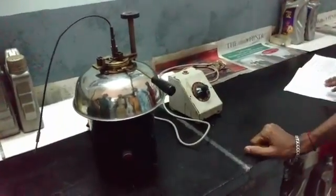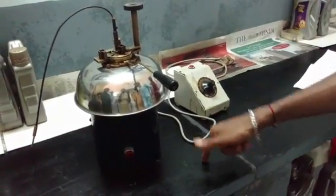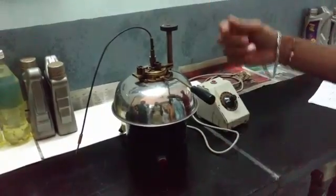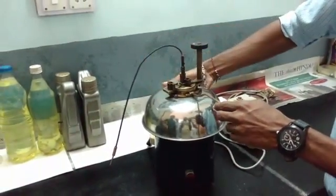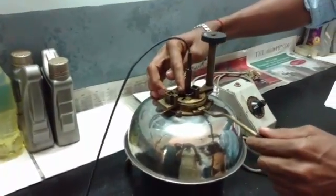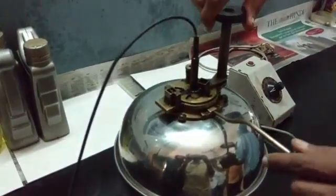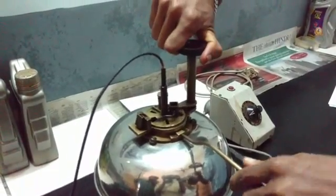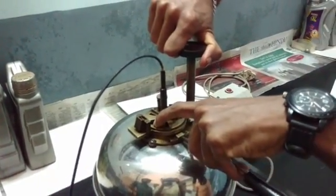reduce the power and make it 5 watts. Now the temperature is going to rise slowly. When the temperature crosses 50 degrees Celsius, we have a lighter setup here. We're going to fire this lighter and move this setup to get the flash and fire point.